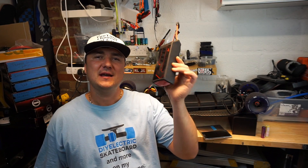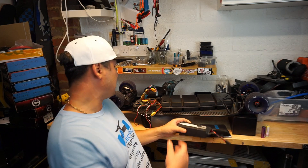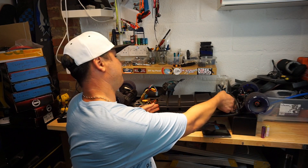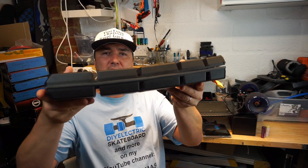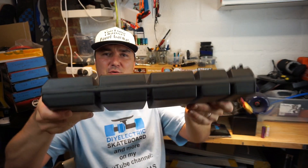One thing I don't like about LiPo batteries is that the enclosures are really ugly — it's just a big box. Look at Trampa boards: beautiful boards, but that suitcase thing on top of the deck looks horrible. 18650 packs, especially with a flexible enclosure like this one on my new DIY build, look absolutely gorgeous.